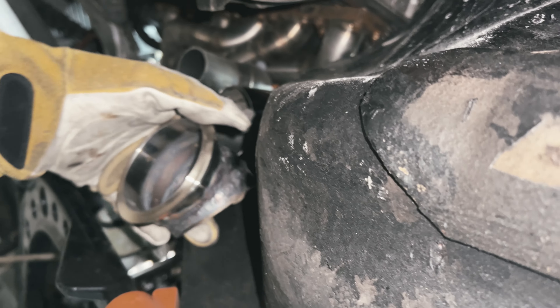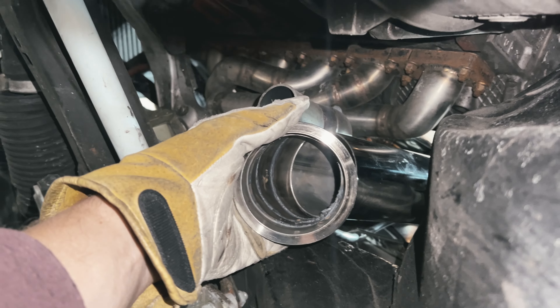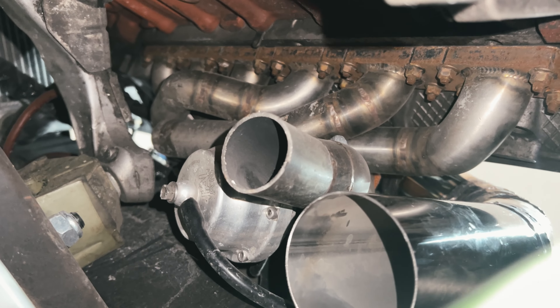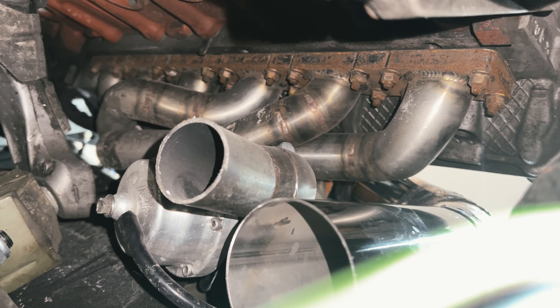The downpipe will be right here and complete. That is a beautiful piece of work from years ago — 666 Fabrications made that manifold. I don't think he's doing that anymore, but it was pretty sweet.